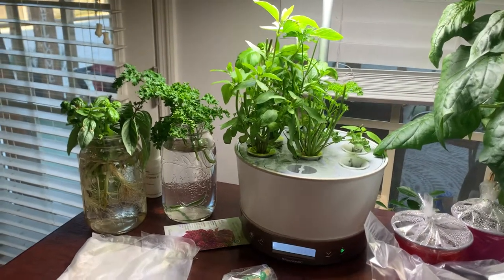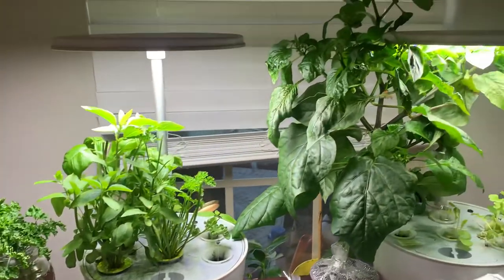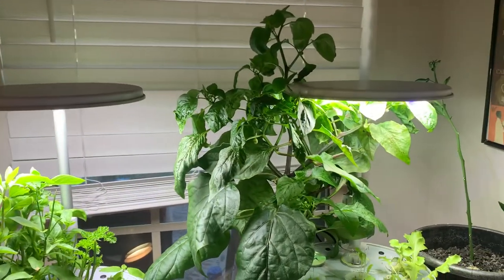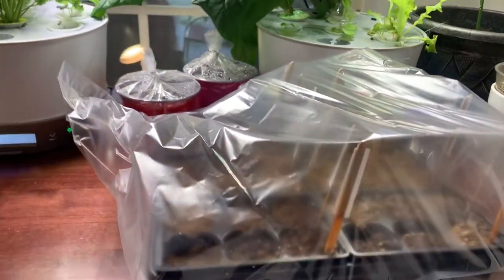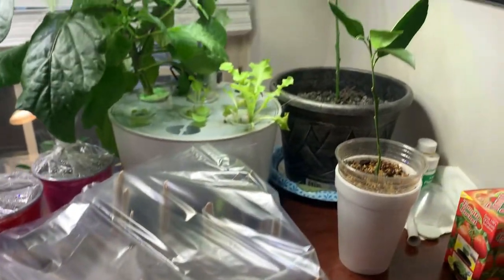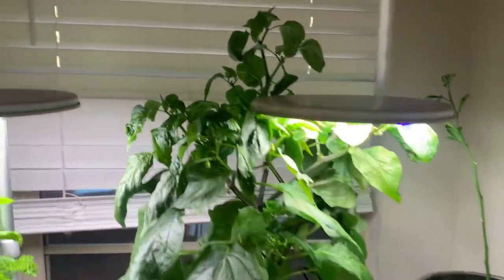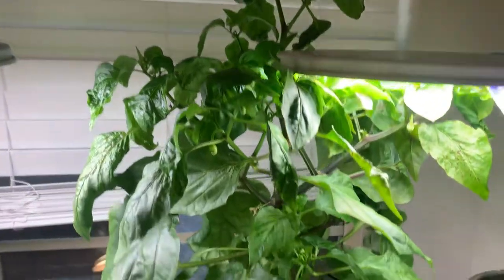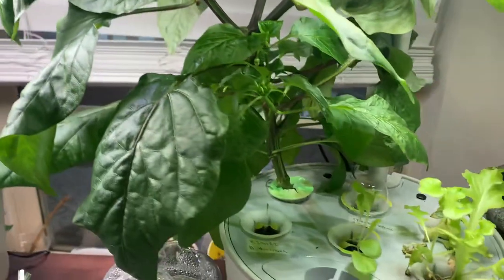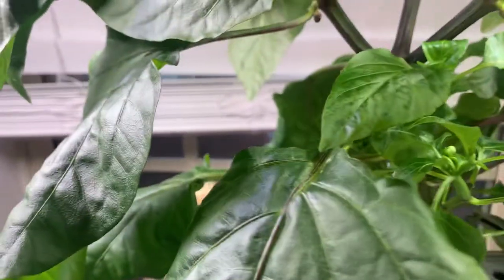Hey soil family, this is Food by Faith, just coming along to give you a little update on my indoor garden. I seriously need to make some expansions — I'm gonna have to do that within the next couple of weeks because I have a lot going on. As you can see, that amazing Pippin pepper is doing its thing — look at that stalk coming out of that Arrow Garden.